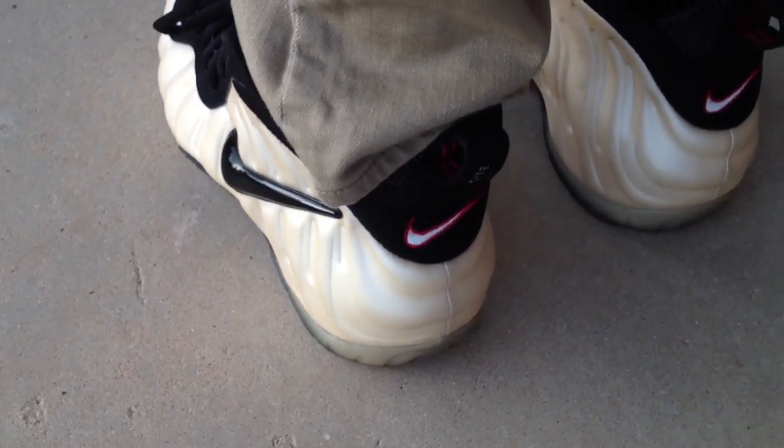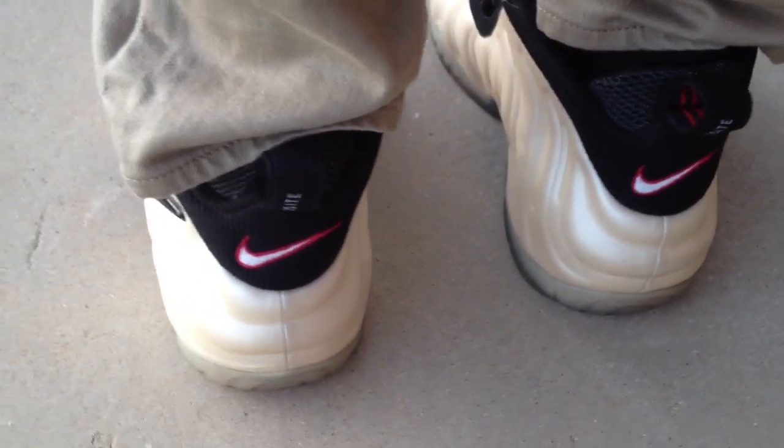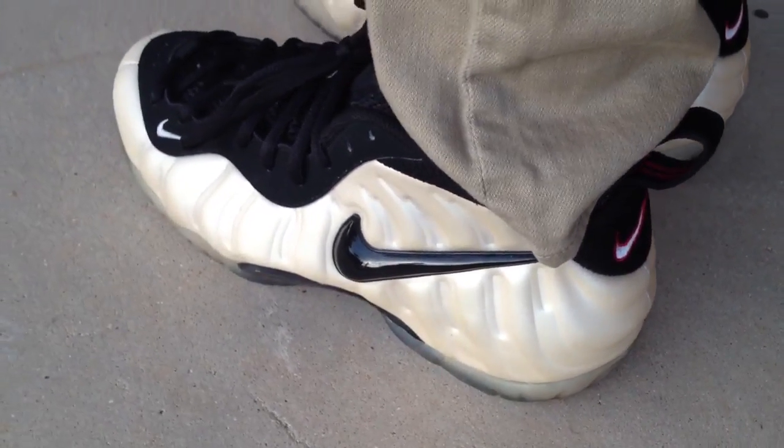But for those who don't know the difference between the Pros, the Ones, and the Foamposite — the Pros have the swoosh on the side, a check, whatever you want to call it.